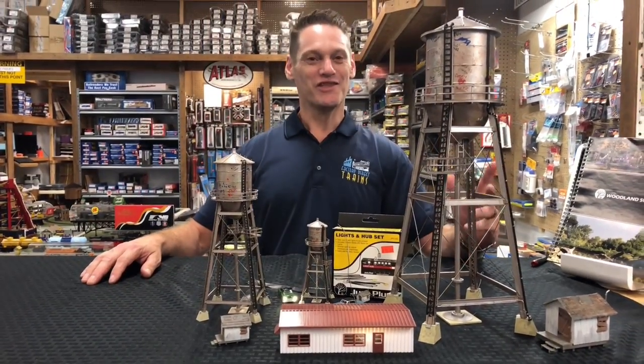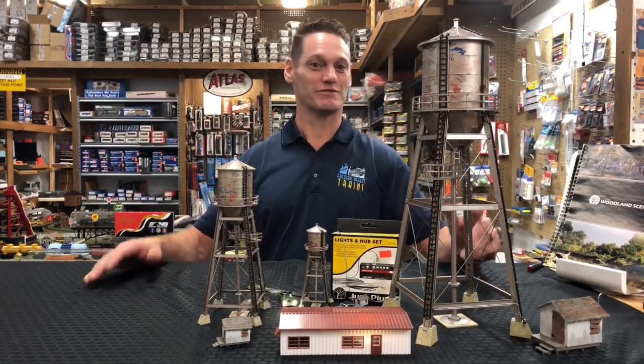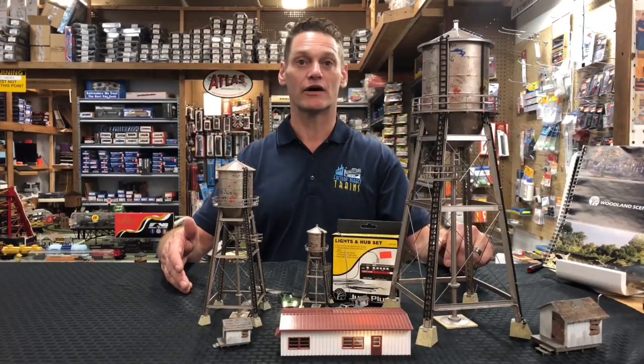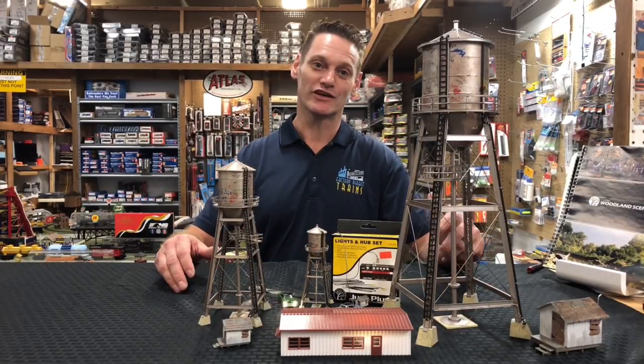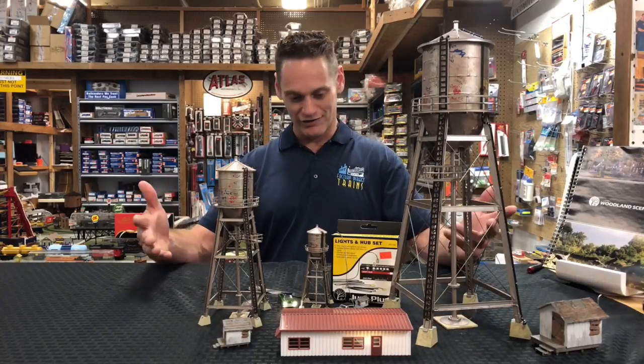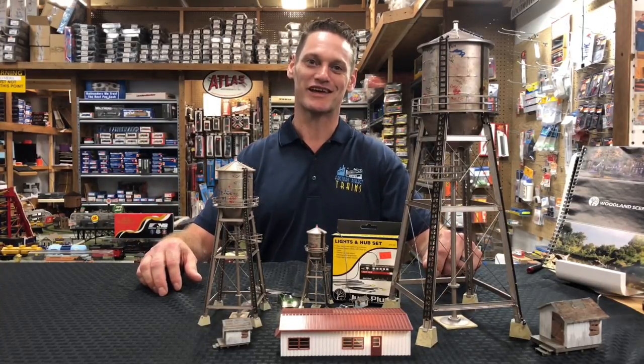So how about that? The Woodland Scenics' Just Plug and Play system is great — buildings, cars, vehicles, water towers, you name it. Take a look at our videos, like and subscribe. The links are all down below to buy all these wonderful products. Y'all have a good day and thank you for your business.